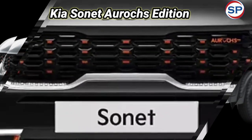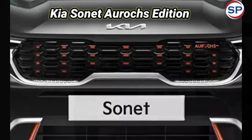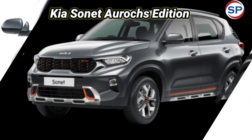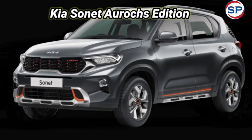The Arux edition of the Sonet is available in four colors: Gravity Gray, Aurora Black Pearl, Sparkling Silver, and Glacier White Pearl. The major highlights of this variant are the tangerine accents on the grille, skid plates, and center wheel caps.